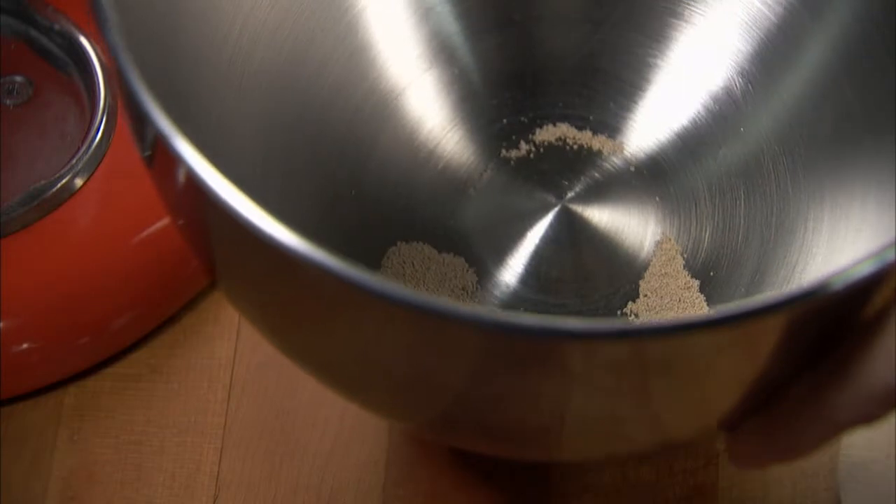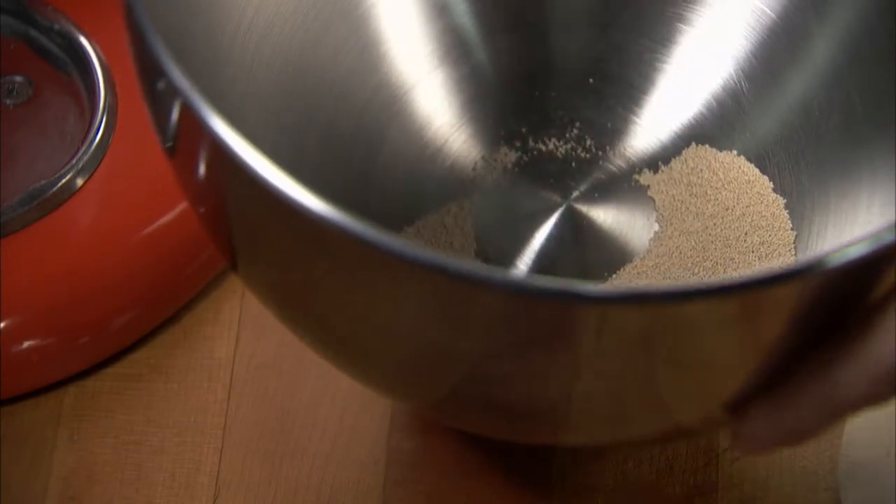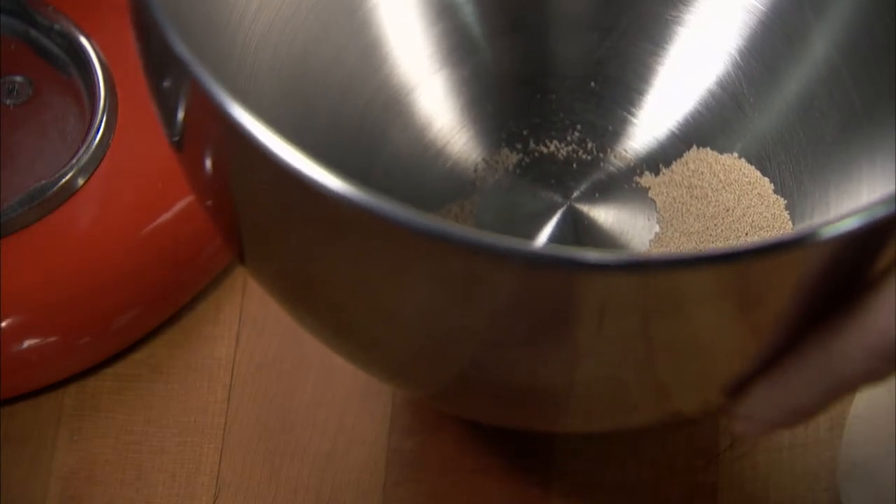First, dissolve two envelopes of quick-rising dry yeast and a quarter teaspoon of sugar in warm water in a mixer bowl, and let it stand until the mixture is slightly foamy.